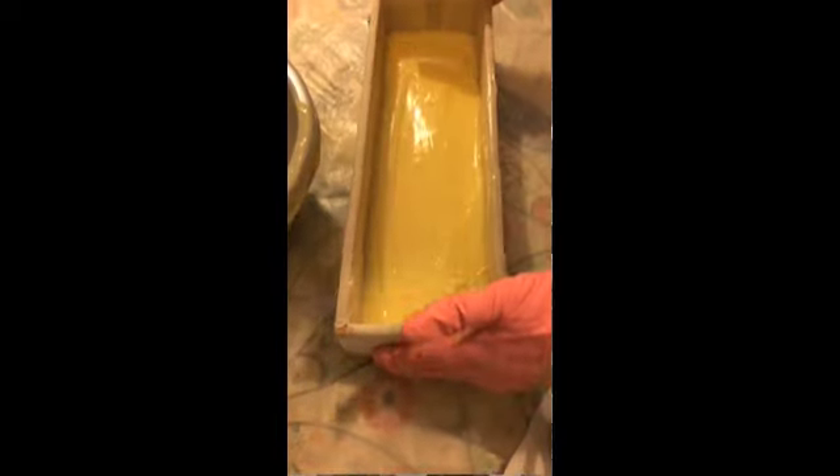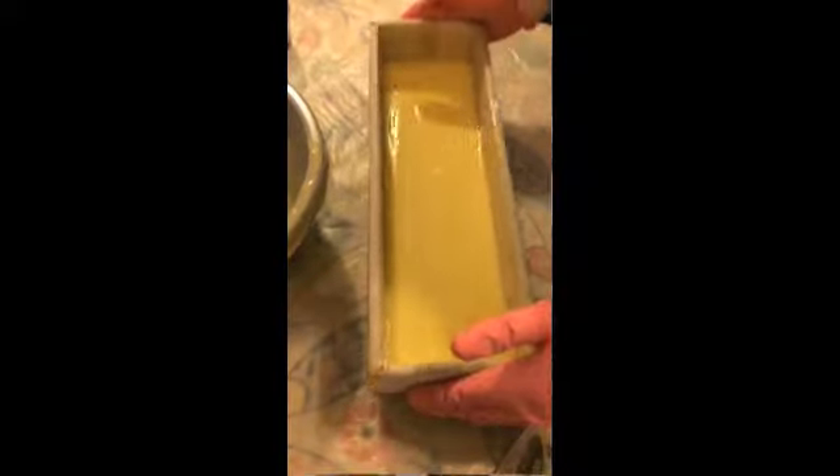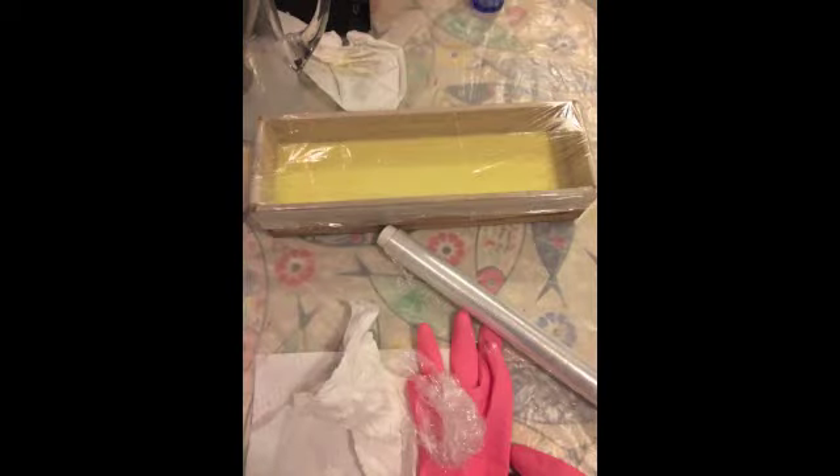Then you pour your batter — it's called a batter — into your mold. If you're not using a silicone mold like me, I used an old wooden box, so you have to line your mold with greaseproof paper. Pour your batter in, and if you like you can smooth it off, tap it on the tabletop to get all the bubbles out, then cover it with plastic or a towel.